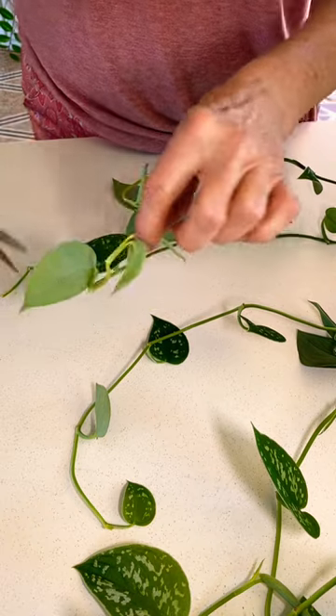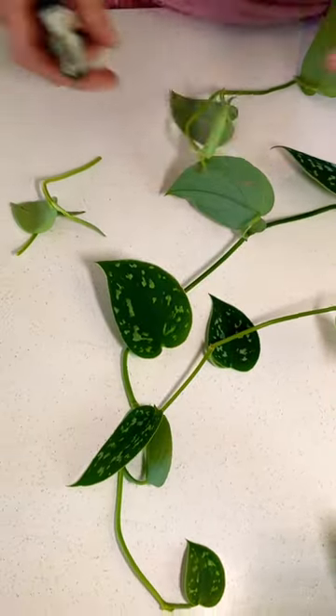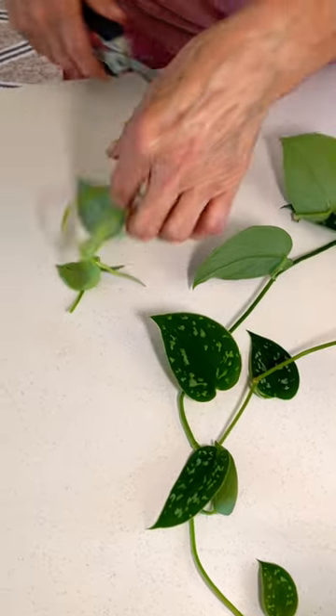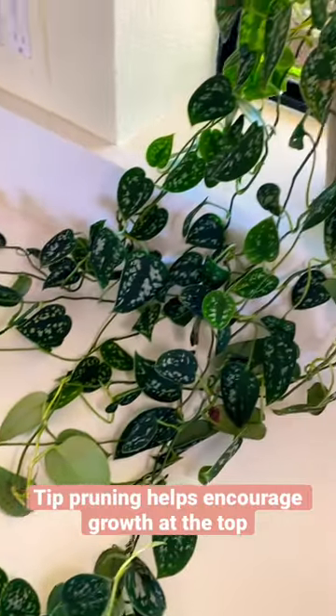This is also tip pruning if you take off that amount, or you can even take off a little bit more. It just means pruning the ends, and what it does is it encourages more growth on the top.